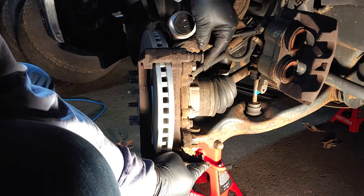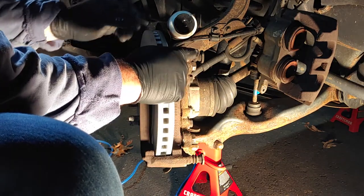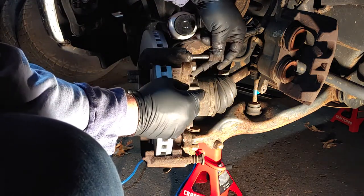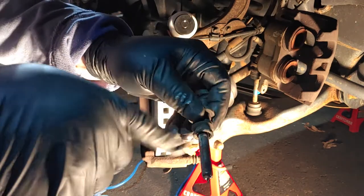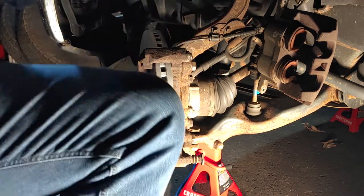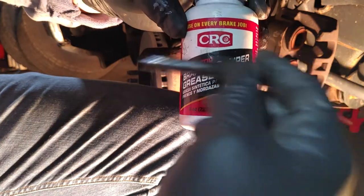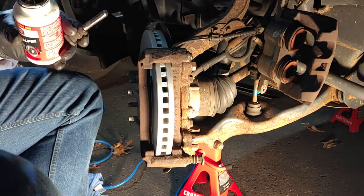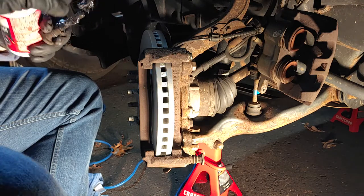I'm using a breaker bar just to make sure it's nice and tight. Now, when your caliper is attached, see how these slide and float? This allows the caliper to float along with the rotor, but there is grease inside there. It's looking quite dry — it should be all greased up. You have to use brake caliper grease specifically designed for these pieces; temperature does not affect it, which is why it's used. When you put it on, be a little generous.